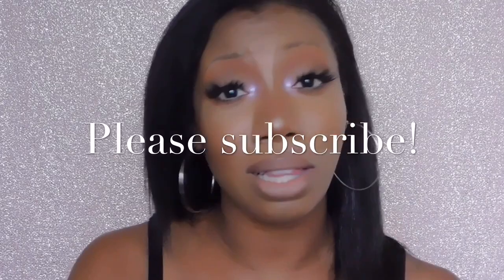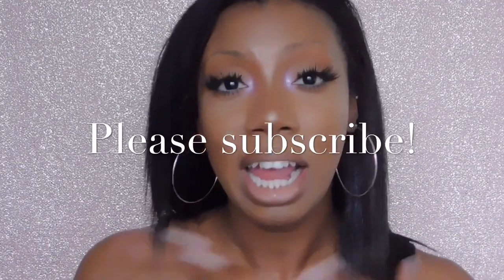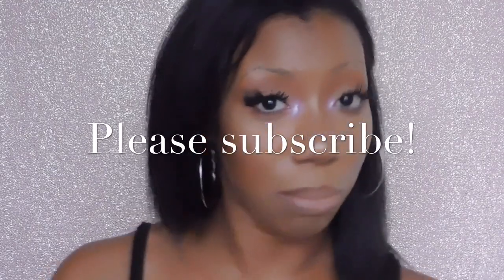Also while we're on that subject, if you guys could please subscribe to my channel I will love you forever and ever. And please hit that notification bell so you can be notified when I have new videos coming out. Without further ado, let's go ahead and get started with this review.